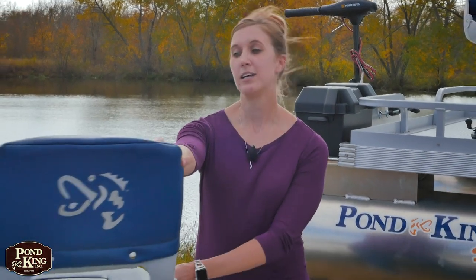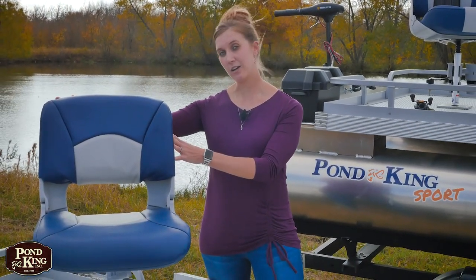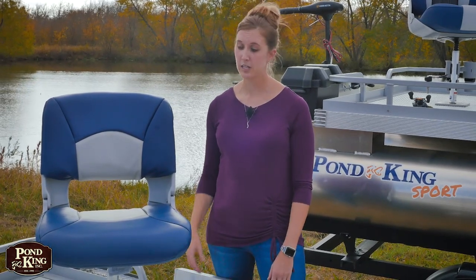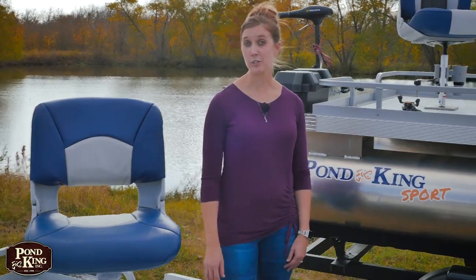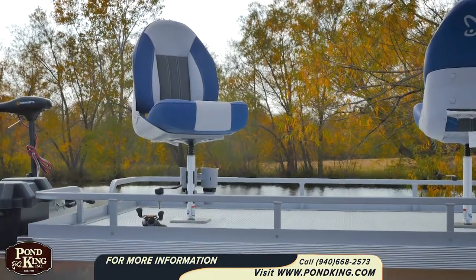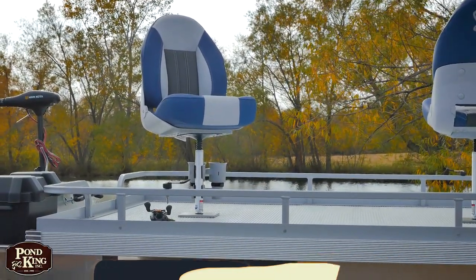The Sport comes standard with two Tempris all-weather seats. These seats are mounted on a flush mount pullout post. It works great if you're wanting to be able to take the seats off. If you're not going to be using the boat for a little while, you can take the seat and the post off and put them away for storage. Or if you need a little more room, take one of them off — no big deal.